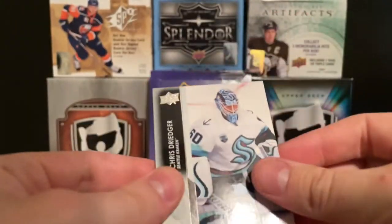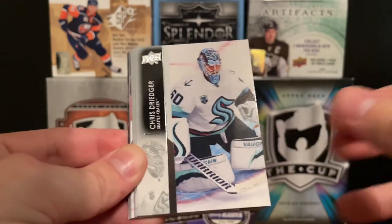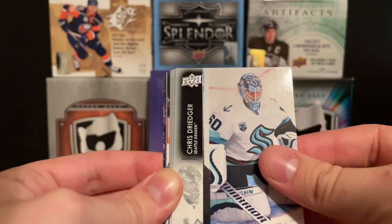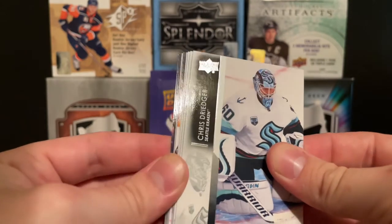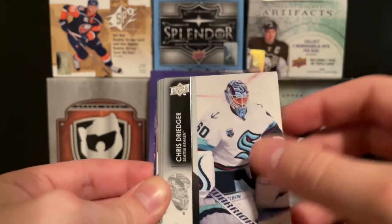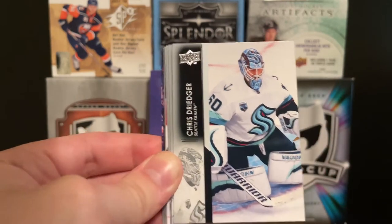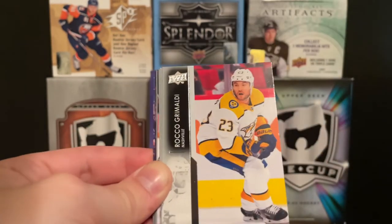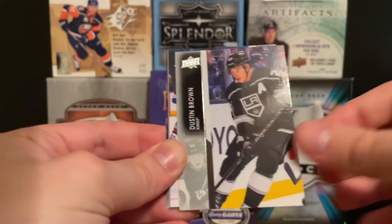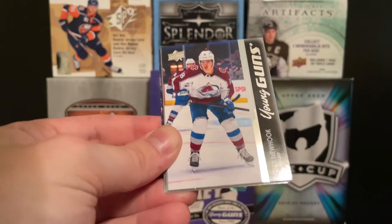Three more packs to go. We got Chris Driedger — who's actually out seven to nine months, he tore something, could be ACL or Achilles, which is unfortunate for Seattle. Then Rocco Grimaldi, Henri Jokiharju, Dustin Brown, and nice — Alex Newhook Young Guns!